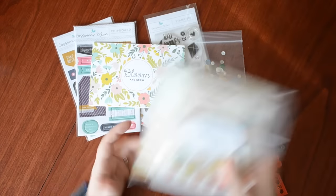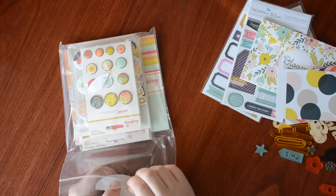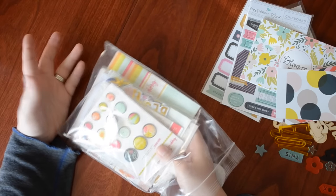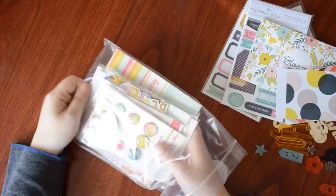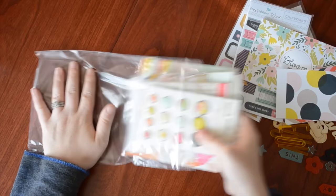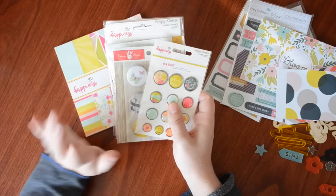Now I'm going to share the Bits and Pieces kit. If you're new to my channel or to Gossamer Blue, there's no commitment — you can sign up for just one month, try it out, and cancel. What I really like about Gossamer Blue is you can cancel at any time, no contract. And if you mention my name upon signing up, you receive a free add-on for your first month and I also receive one — so thank you to whoever used my name this month!